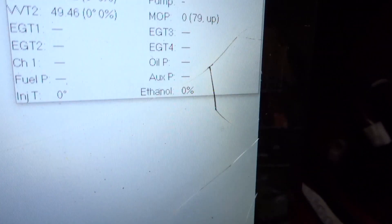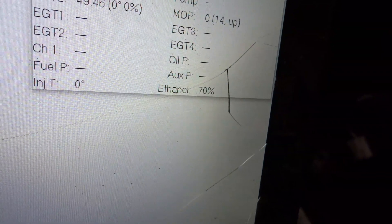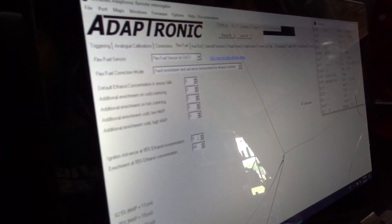Flex fuel tuning 101 with Mike. When we turn the key, as you can see in the bottom, the flex fuel reading is already in there, and now we're just setting up the enrichment and trying to figure out around where we're at.